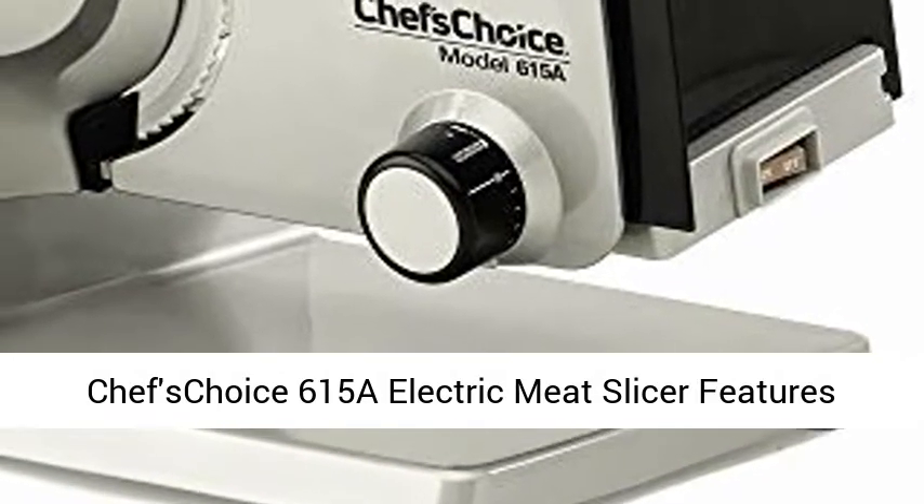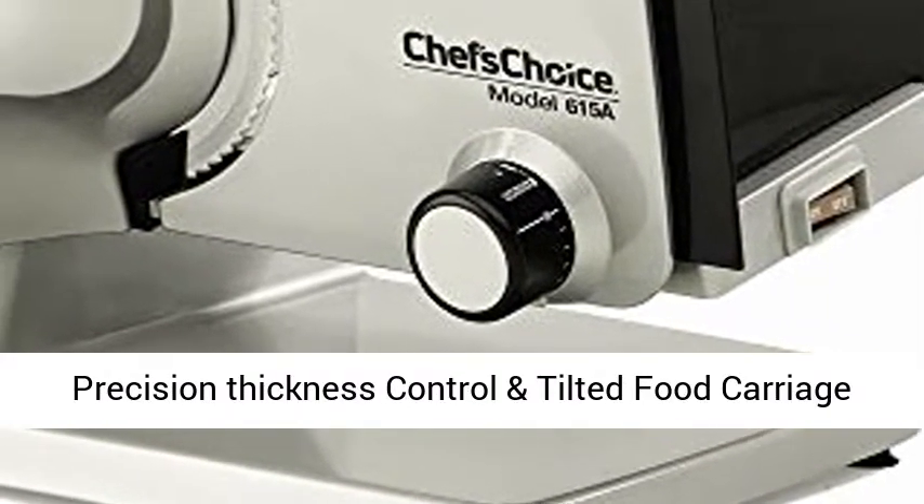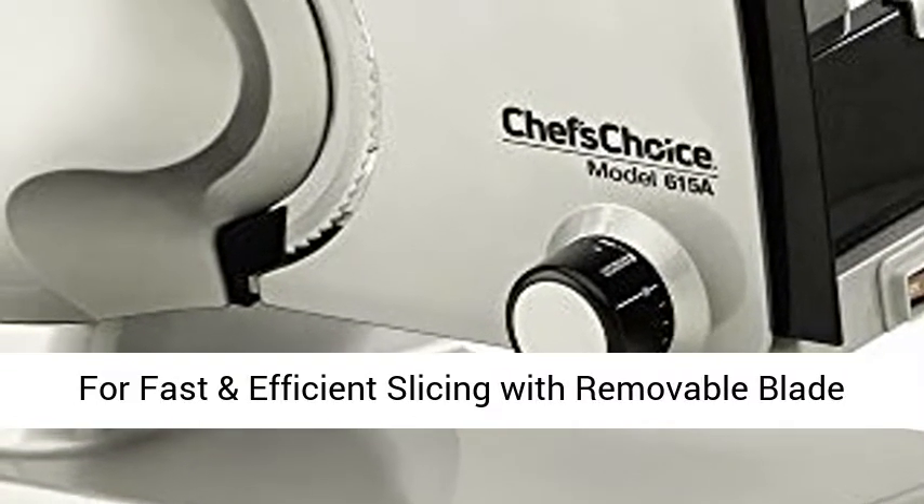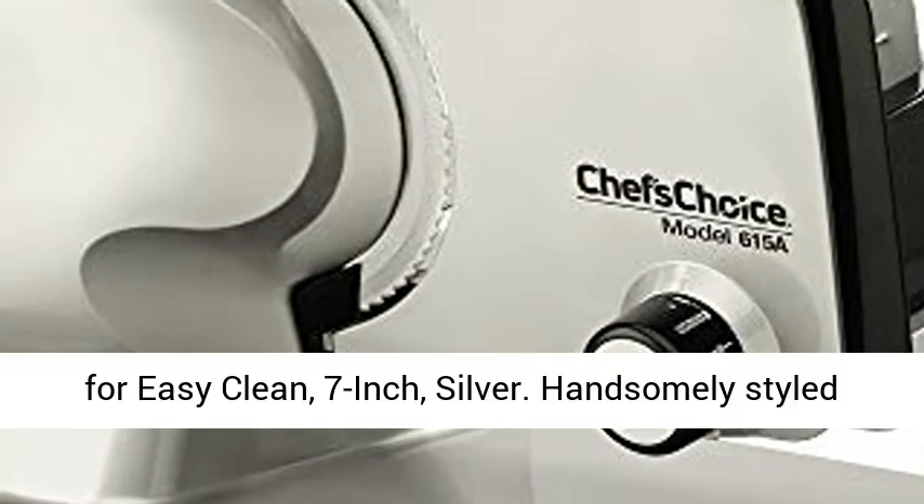The Chef'sChoice 615A Electric Meat Slicer features precision thickness control and tilted food carriage for fast and efficient slicing, with a removable blade for easy cleaning. 7-inch, silver.